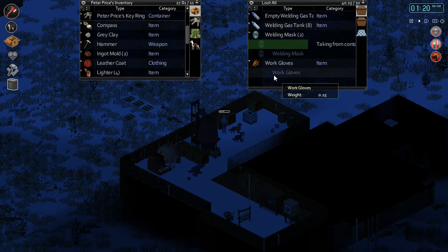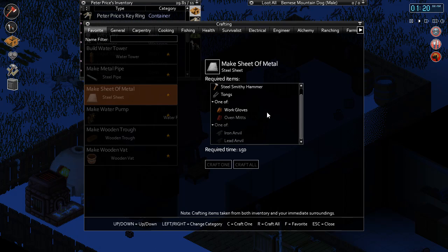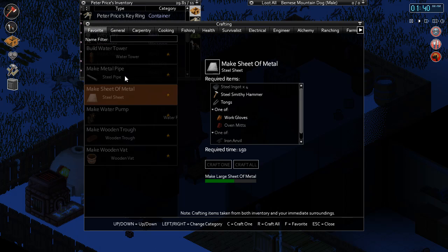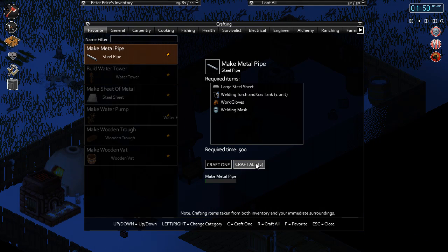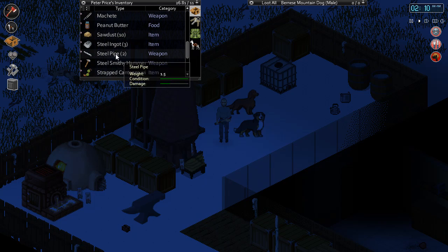We need our welding equipment. At least it's a good learning process, right? Let's see how many we can make. I'm missing something here. Engineering - large sheets of metal. Large steel sheets - we can craft two of those. Then we're gonna be making pipes. Make metal steel pipes - large sheets of metal, okay. I'm hoping it makes more than one. That was a lot of steel to make. Craft two of those - if it only makes two we're just gonna have to go looking for some more steel pipes. It just made one each.